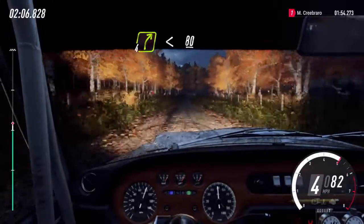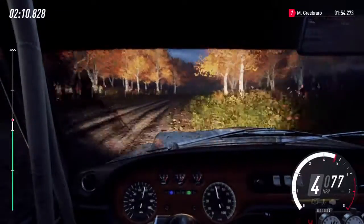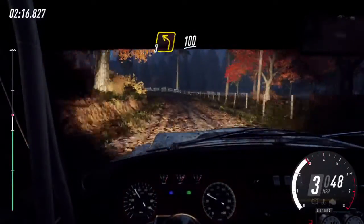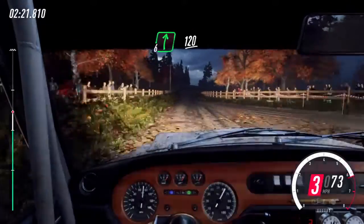4 right, extra long, opens. 80. 3 left long. 100. 6 right. 120.